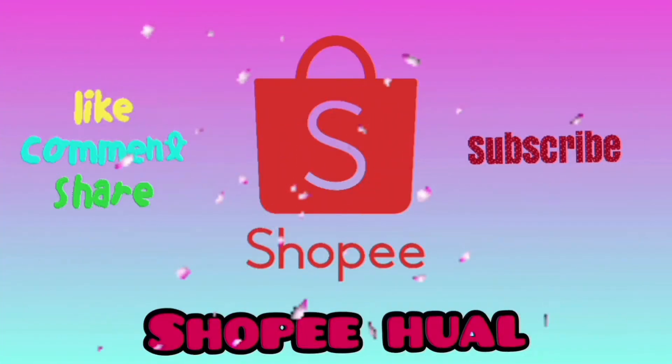Hey guys, welcome and welcome back to my channel. I am Nishita and today I am going to do a Shoppy haul — specifically a Shoppy jewelry haul. I have done a Shoppy haul before; if you haven't seen it, there will be a link in the description. Today I am buying earrings and I am going to show all of them. Let's have a look.